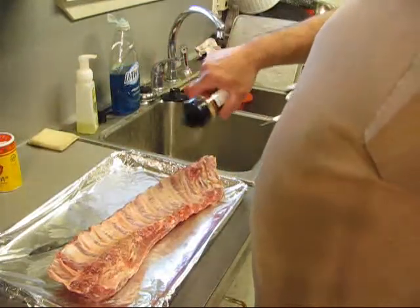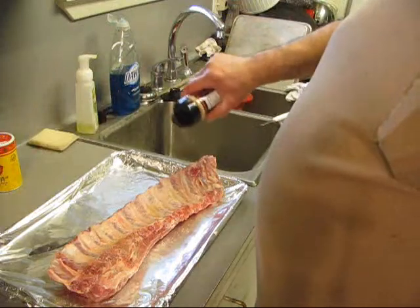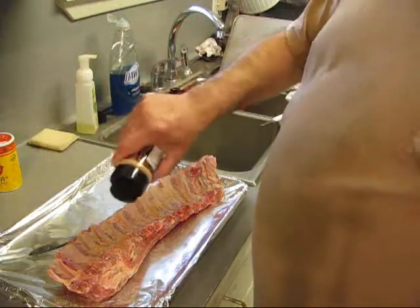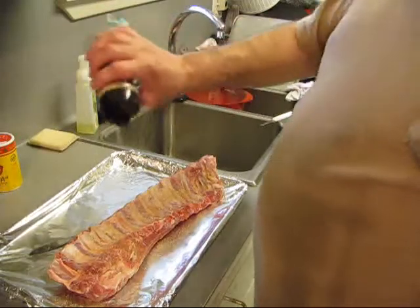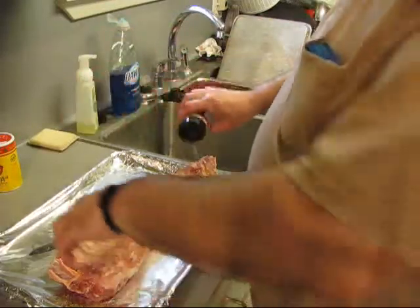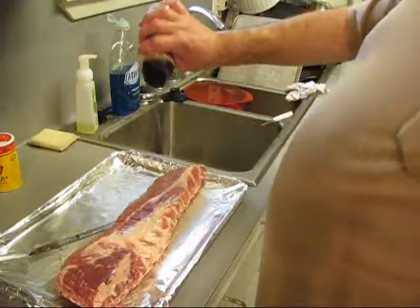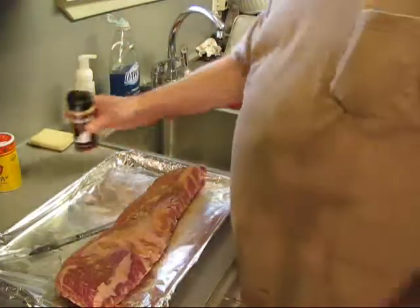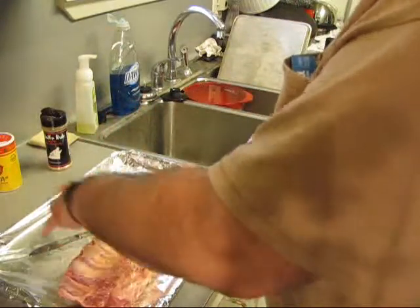Alright, so I've got me some wolf rub here. We're going to apply that on both sides. I've got to cut it in half because it's not fitting my smoker.